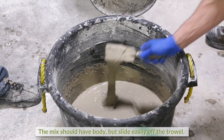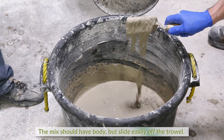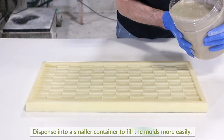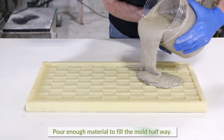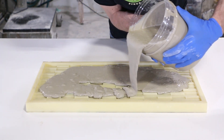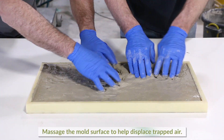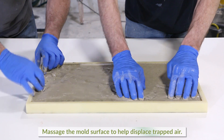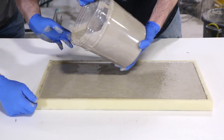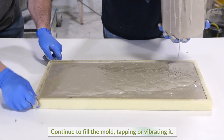Check the consistency with a margin trowel — it should have body but slide easily off the trowel. Dispense into a smaller container to fill the molds more easily. Pour enough material into the mold to fill about halfway. Massage the mold surface to help displace trapped air, which will work its way up and out of the concrete. Continue to fill the mold until full, tapping or vibrating the mold to help consolidate and level the material.